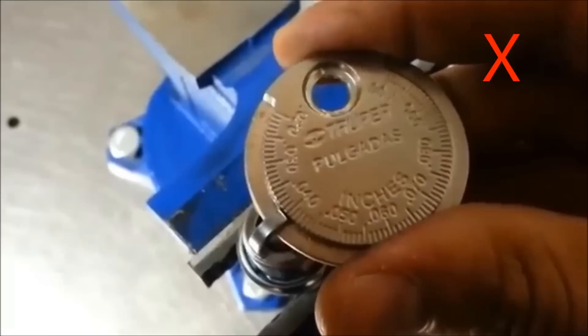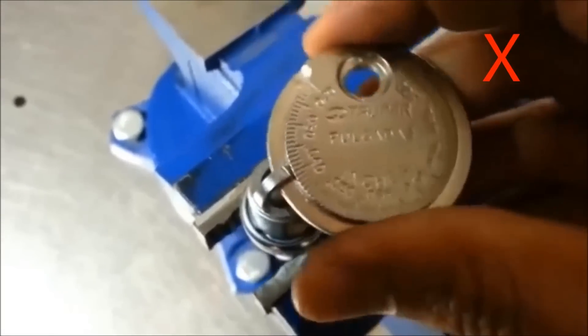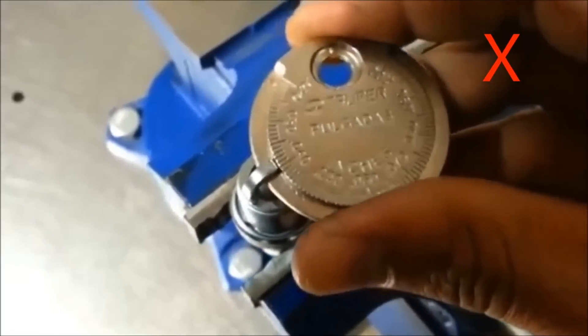I myself and many other spark plug manufacturers do not recommend the usage of this coin-style gapping tool, because the way it's used, it can easily damage the electrodes on the spark plug. Especially if you're using fine wire spark plugs, which are used by many modern engines today, you can easily break off the tip and basically render the spark plug useless. So coin-style spark plug gapping tools — definitely a no.